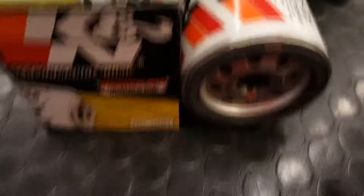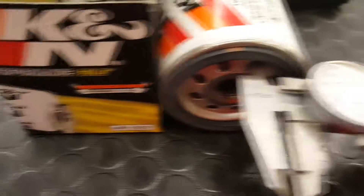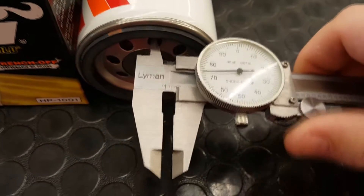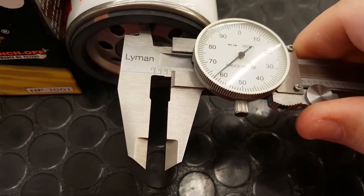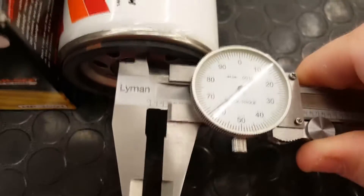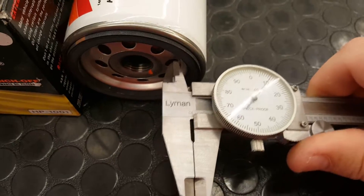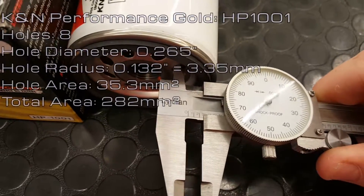The K&N Performance Gold has a hole diameter of 0.265 inches, which means the radius is 0.132 inches. That converts to 3.35 millimeters. The hole area is 35.3 millimeters squared, making the total area 282 millimeters squared when you consider the eight holes.